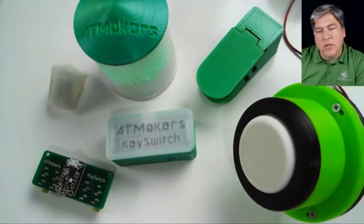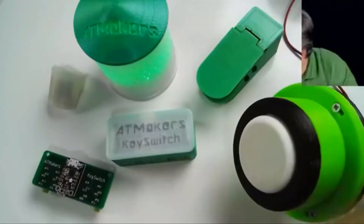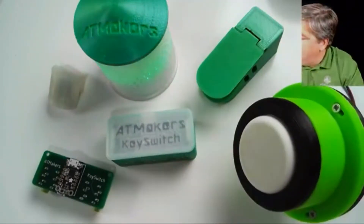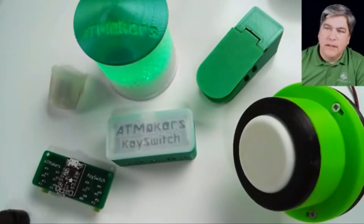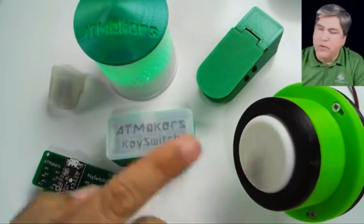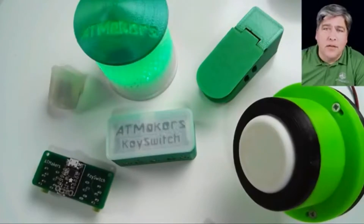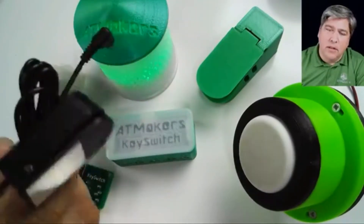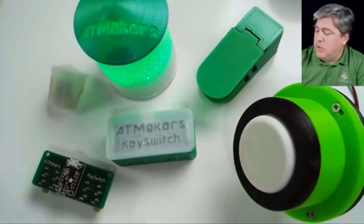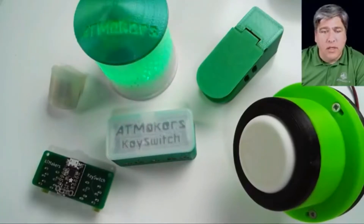Ren Lucio asks: can we donate switches along with money? Yes! If you've got switches that you've made, by all means let me know what design they are — are they one of our designs, are they another one I need to be looking at, or are they AT switches that you have extras of, like the micro lights? Yes, by all means you can donate switches instead, and we'll be happy to write you a receipt for an in-kind donation.